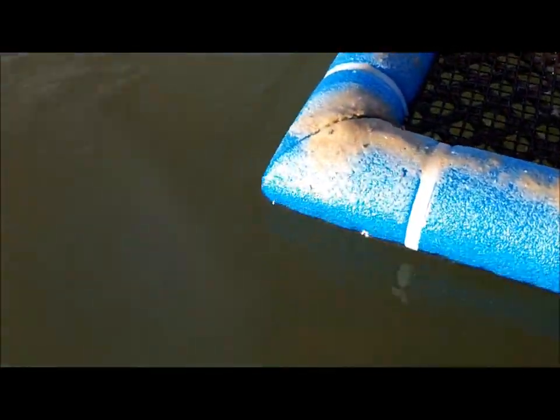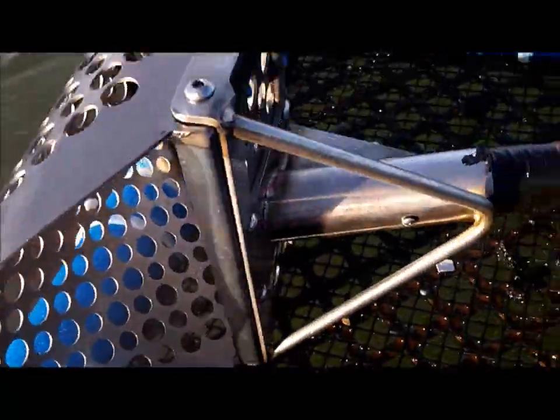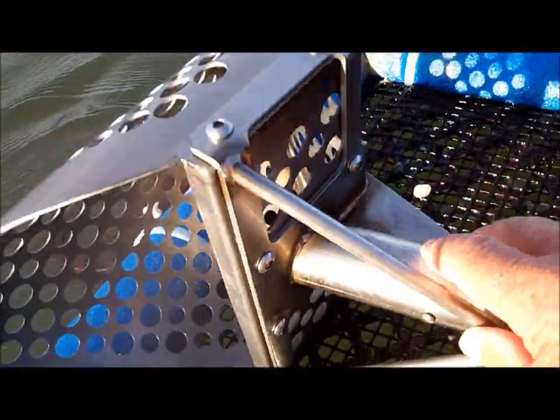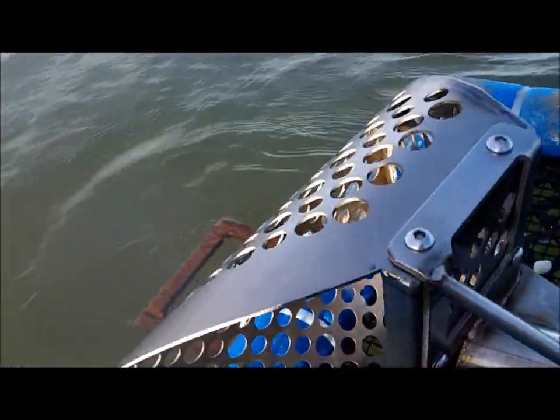Titanium. I got something I'm going to share with you when I get home — about the top. I got a new top coming. This is a 75 degree top. I got a 90 degree top coming. That's nothing special, but I'm going to show you what's special about it when I get home.